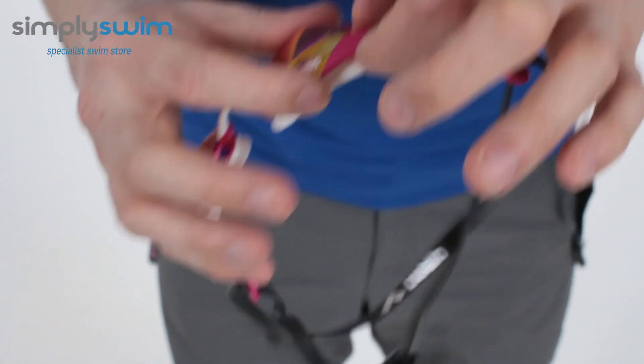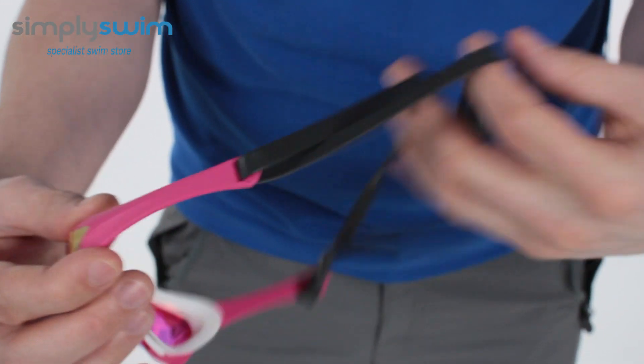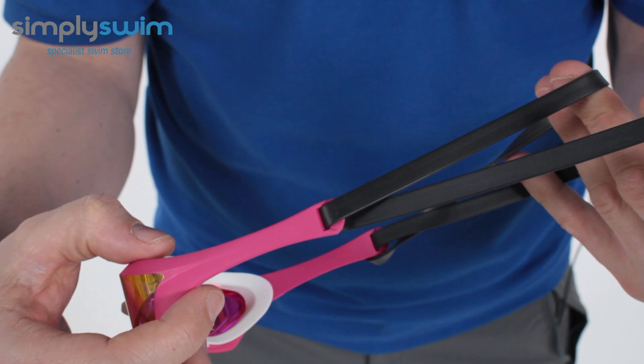What you'll also notice about the design is the arm — it links in nicely with the split strap as well. This is going to keep the goggle itself low profile and make it more streamlined in the water.